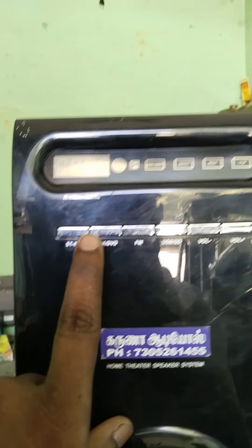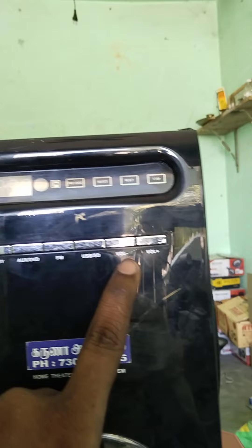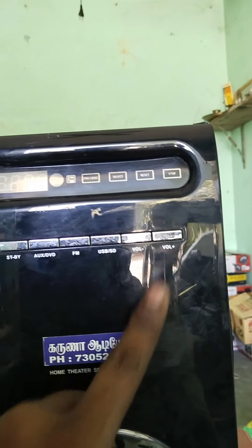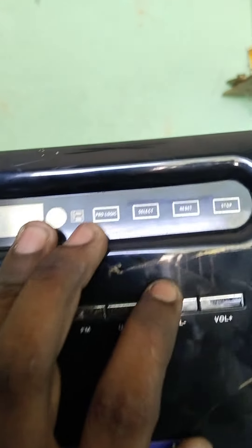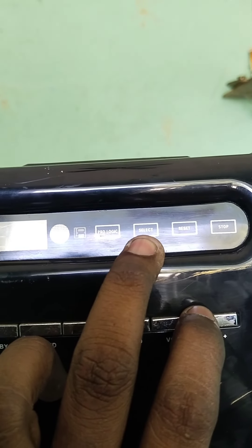This one is Stand-by. Assent DVD. FM USB. ST and office. All minus, fall plus. Here you see the front door buy V-key. This is the selection of the front and right.